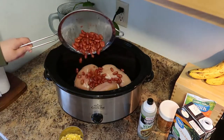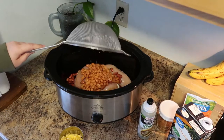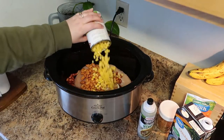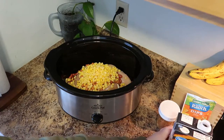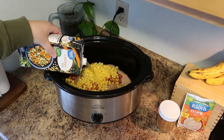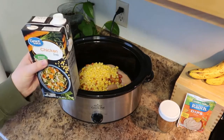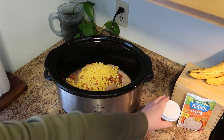Then you want to add in your beans — like I said, you can use whatever two types of beans you want. I always use pinto and then switch up the other kind. Add a can of corn, and then we're going to add two to three cups of chicken broth. I like to start with two, and then once I've shredded the chicken, sometimes I'll add in another cup.